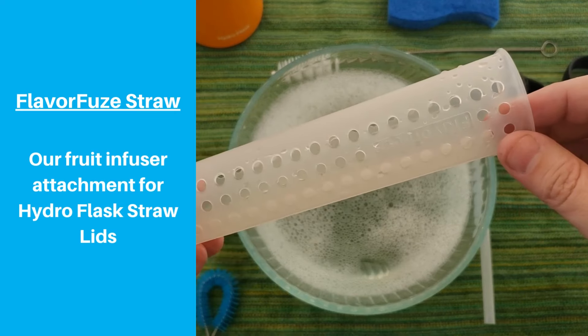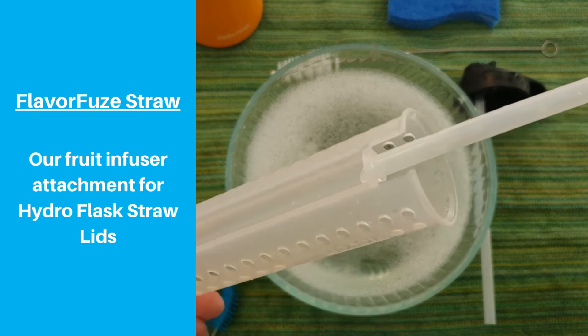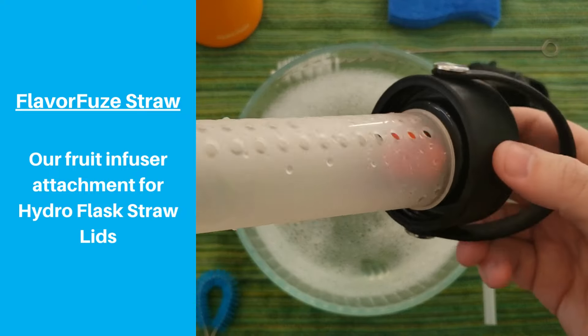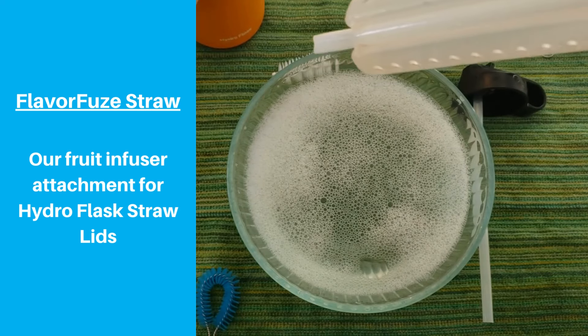If you're using either of these lids and want to make your water more fun, try our FlavorFuse Straw Fruit Infuser, which works with both of them. You can try new flavors each day to help you achieve your hydration goals. Link is in the description.